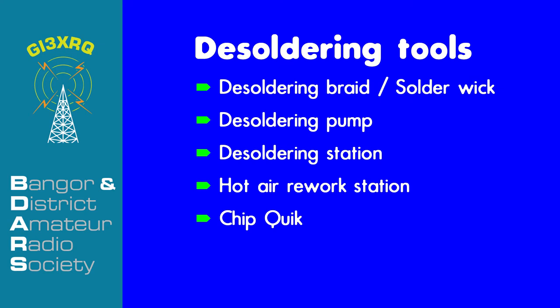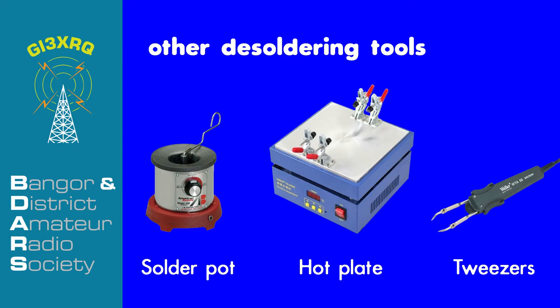These would include soldering braid or solder wick, desoldering pumps and guns, hot air rework stations, chip quick tweezers, and perhaps even a heat gun.